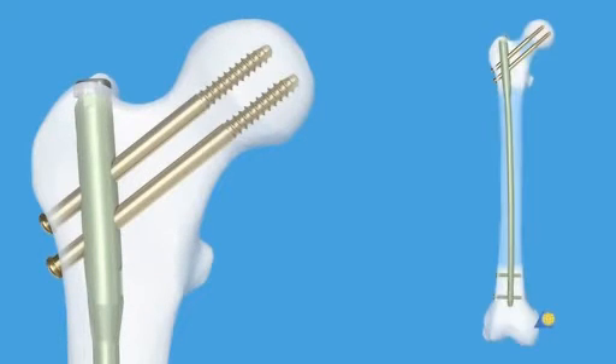Recon locking is used when there is a combination of 32A, 32B, or 32C fractures with 31B type fractures, when the fracture site is close to the lesser trochanter, or especially with subtrochanteric fractures. In this practical exercise, recon locking will be demonstrated.